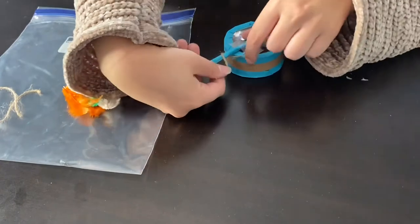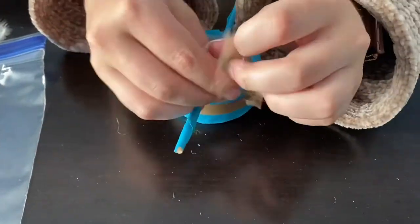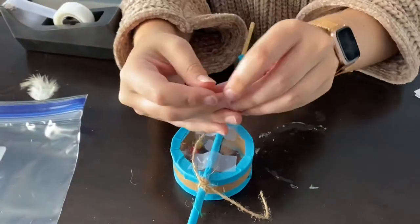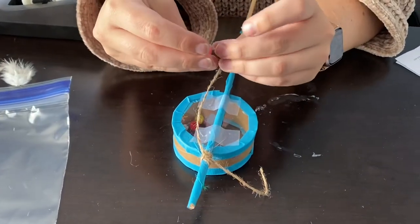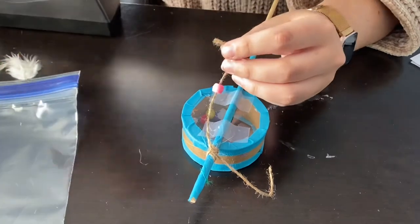Then we used one of our pieces of twine to tie on the short end at the top. We tied it in a knot, and then on each end we added three beads and knotted — you may need to double knot the end of the twine to hold the beads onto the string.